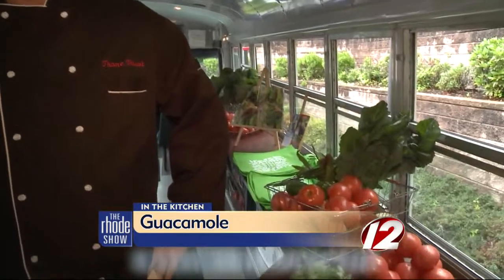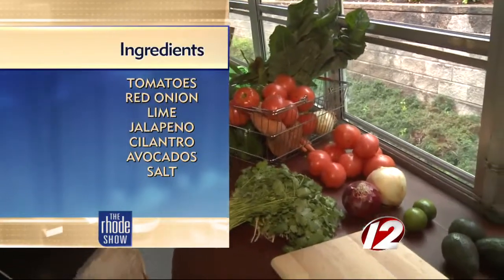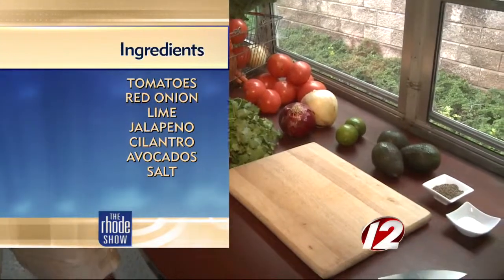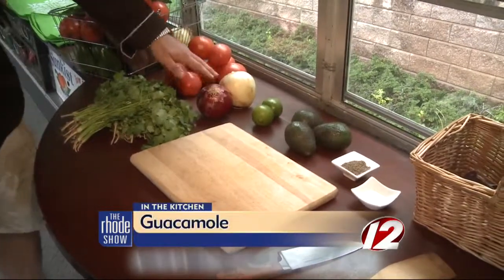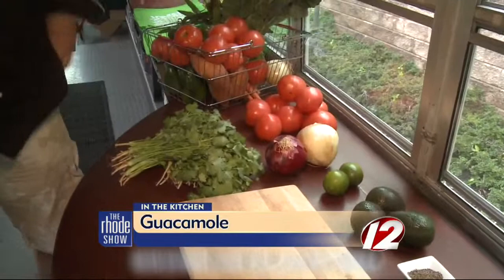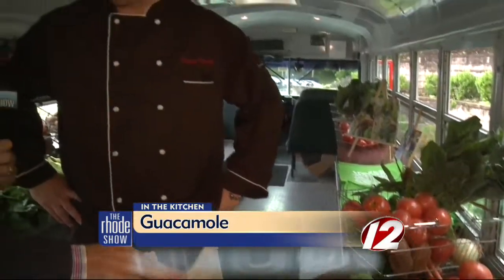Guacamole is such a great thing to have. It's really healthy for you. A lot of people will just eat the guacamole as it is. We're going to do what we call the Fresh Truck Easiest Guacamole, so anyone can do this at home with limited ingredients. So what do we need? We've got our fresh avocados, a little bit of citrus with some limes, some onions, some tomatoes, and then some absolutely vibrant cilantro.